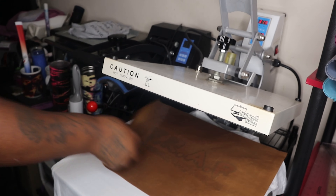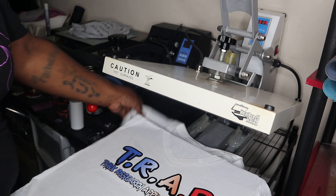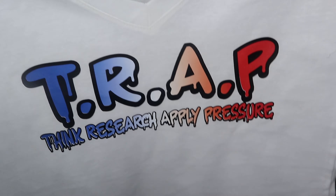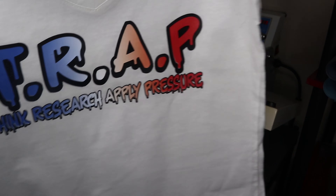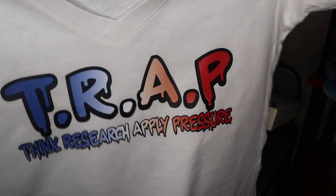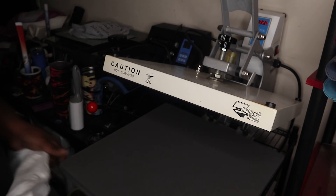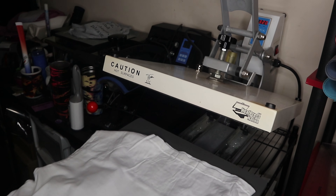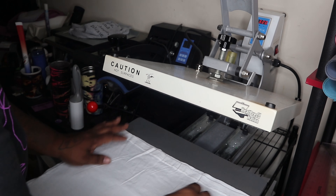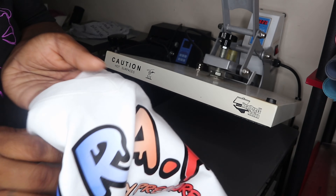Press it again to make sure it's completely set. You see it? Look at that — that is beautiful! Oh my god, look at how beautiful that looks. The black really outlines it and makes it pop. They have so many different colors — the link to this particular USA Ombre heat transfer vinyl will be in the description down below, go ahead and get yours. Now let's just go ahead and flatten this shirt out — look at this bad boy, awesome!